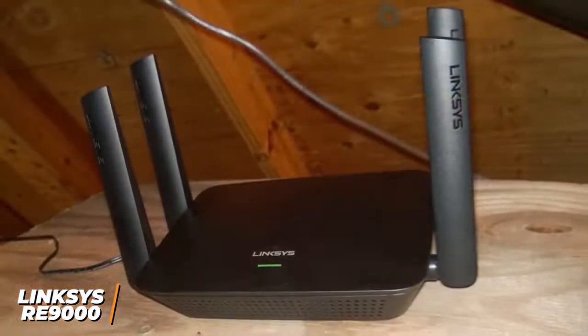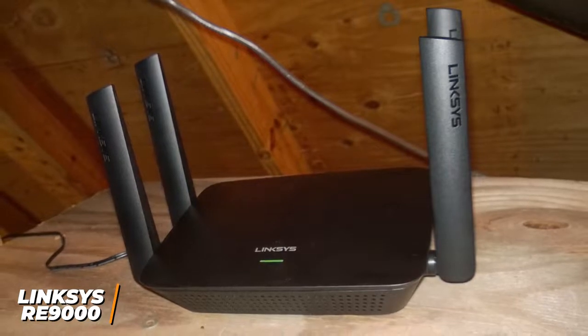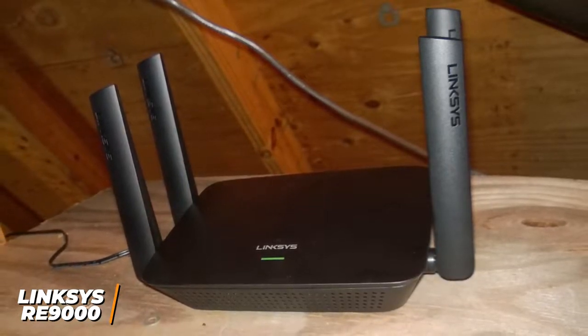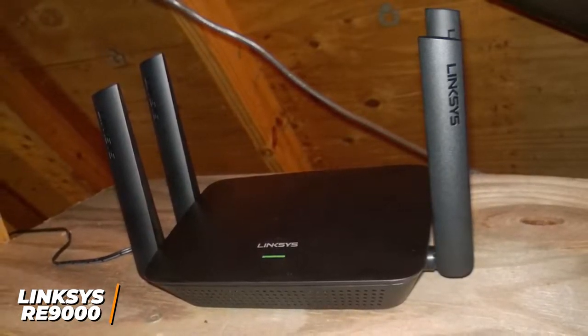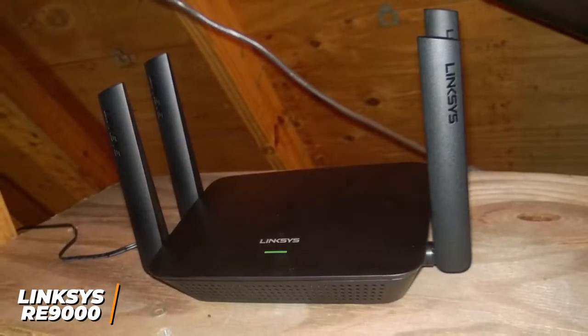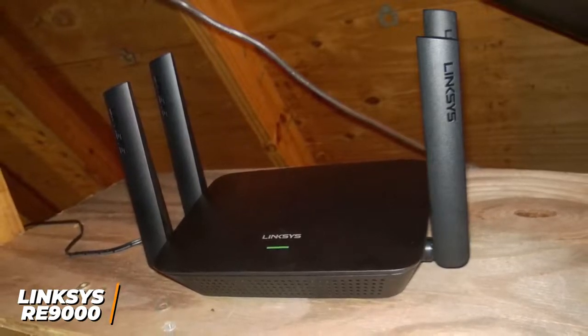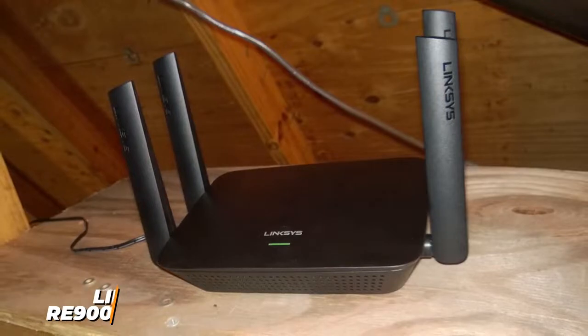The Linksys RE9000 Wi-Fi Extender is a great overall option because it delivers superior signal speeds, an excellent coverage area, and several modern conveniences. If you're looking for a Wi-Fi extender that can cover larger areas, perform well on busier networks, and capably handle more demanding tasks like live streaming, this might be the Wi-Fi extender for you.